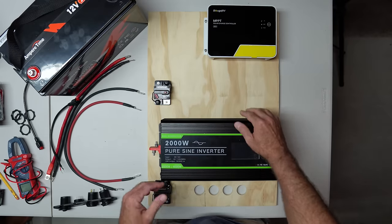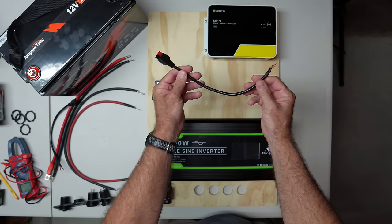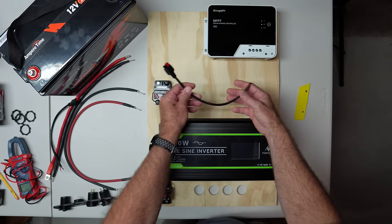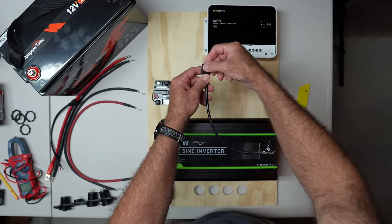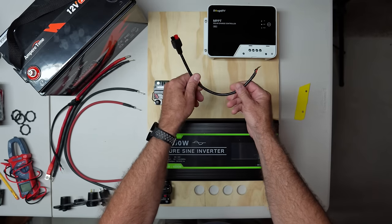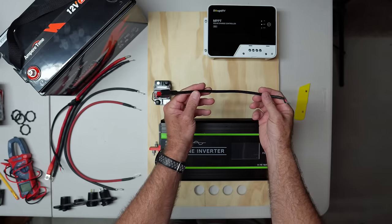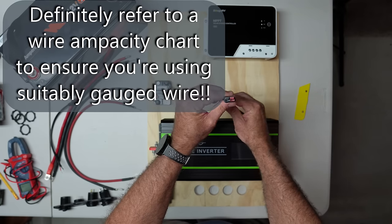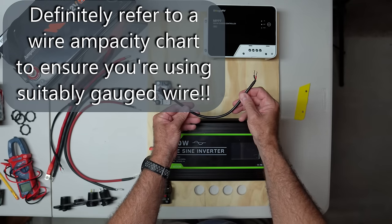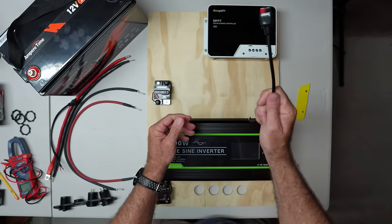Now that everything is mounted, we need to connect the wires that are going to connect to our solar panels. The system is designed to be expandable — this little pigtail to an Anderson connector plugs into the PV terminals on the charge controller, and then it'll connect via an adapter with MC4 connectors to my 200 watt Bouge RV rigid solar panel. That's fine for a single panel, but with this wire gauge — only really spec'd for about 10 amps max — if I wanted to hook up two 200 watt panels, I'd want heavier gauge wire. You definitely want to make sure your wires are properly gauged to the current they're going to be handling.